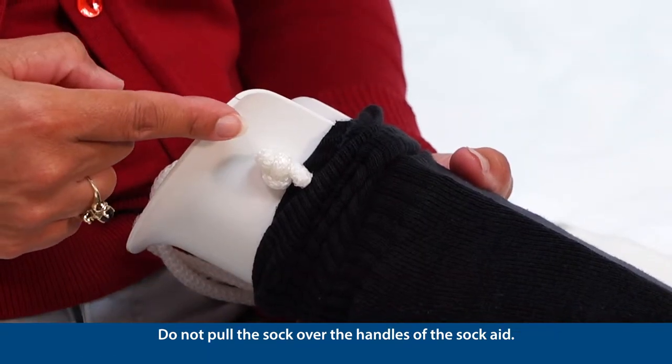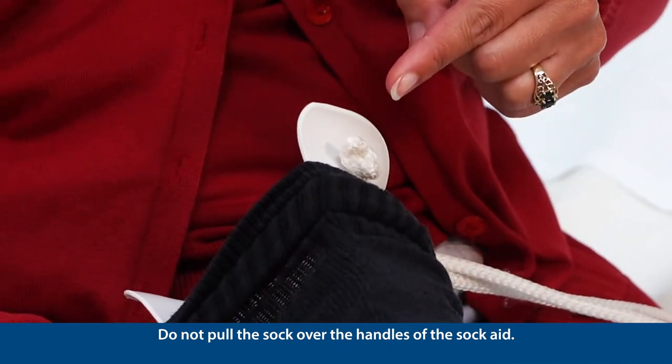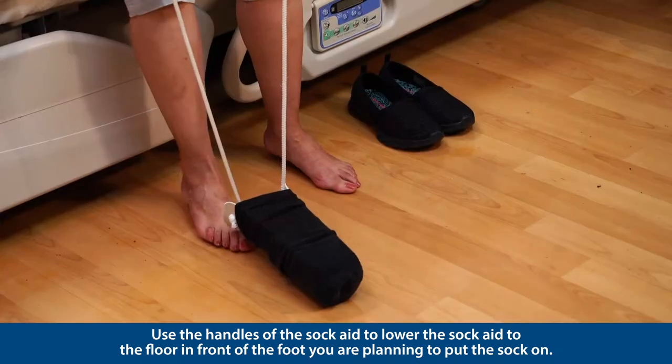Do not pull the sock over the handles of the sock aid. Use the handles of the sock aid to lower the sock aid to the floor in front of the foot you are planning to put the sock on.